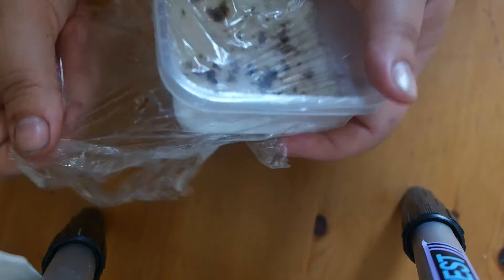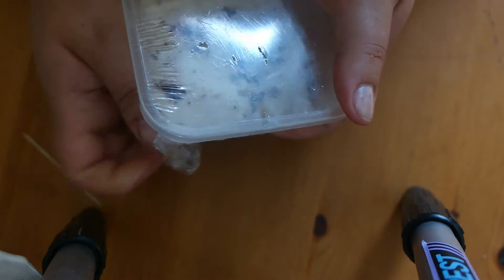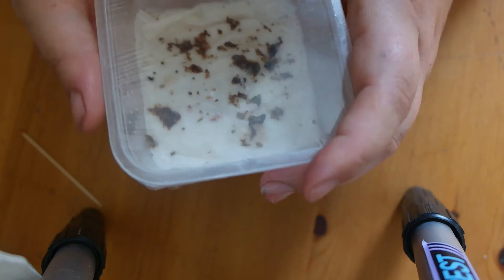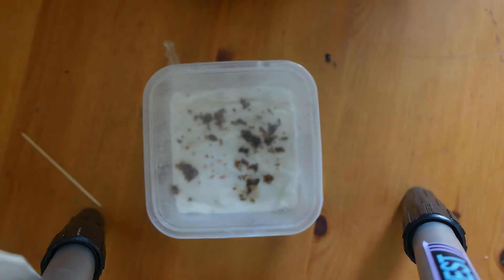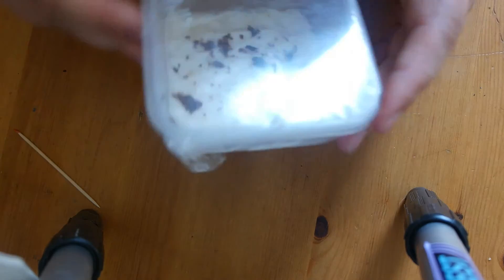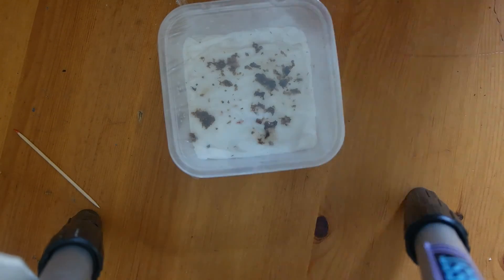Once sealed, put it in a nice warm place. Little raindrops will form under the film and rain back onto the tissue. That's about it — very easy and simple. Grow yourself some nice fresh strawberries! Thank you for watching, bye!